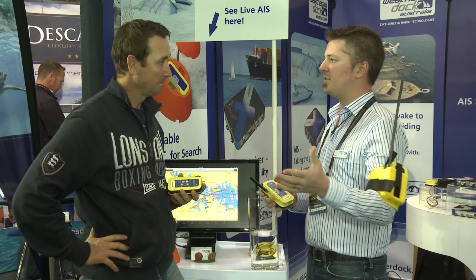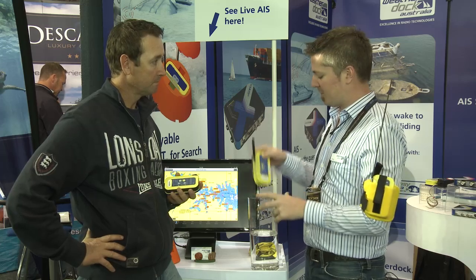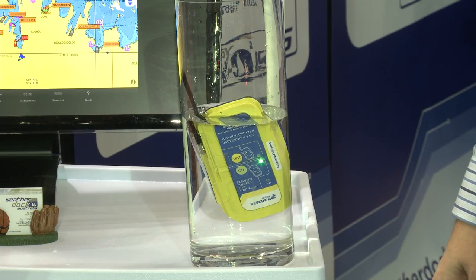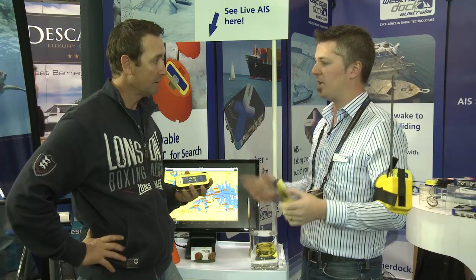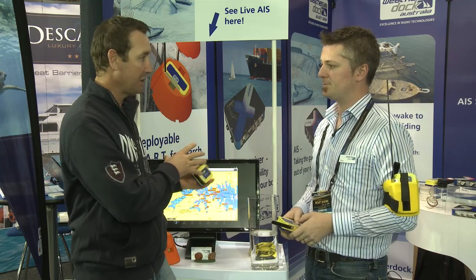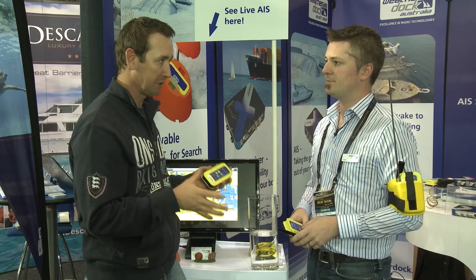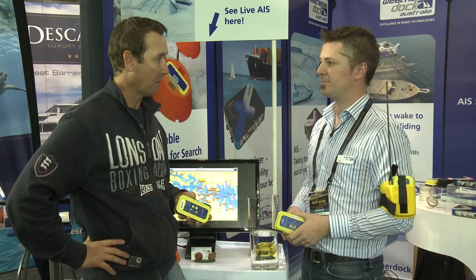An EPIRB, when triggered, sends its message back to Canberra and then AMSA handles Search and Rescue. This unit, once dropped in the water, will activate, and within about 15 to 30 seconds every ship within range will pick up the message that you're in the water — down to 3 to 5 metres accuracy — and know how to come and get you. With an EPIRB it may take 3 or 4 hours for a boat to reach you, but with this device you may have a passing boat just a kilometre away — in minutes you're out. Under $900 will get you one of the units, and there's no registration — you can use it anywhere in the world. Just take it out of the box and away you go.